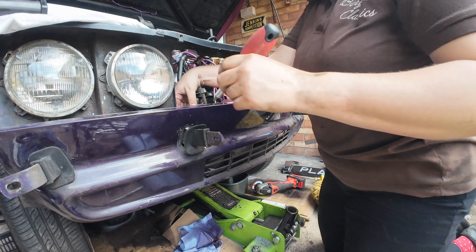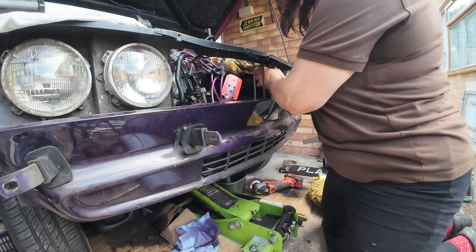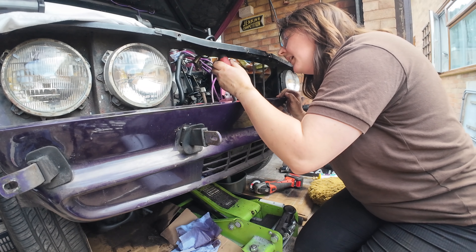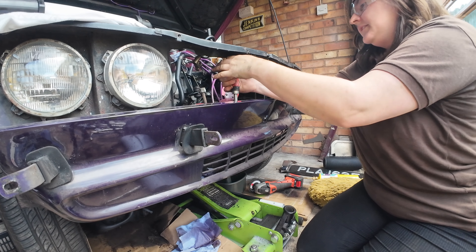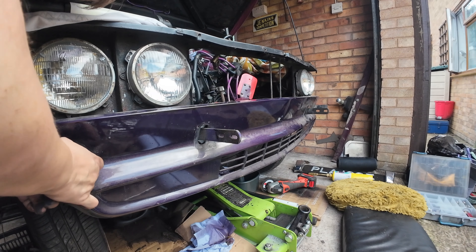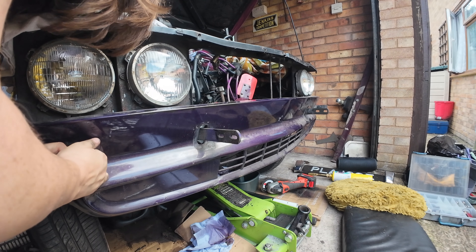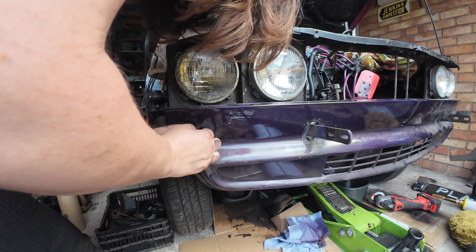I'm doing these little screws and this ratchet screwdriver is awful — it is quite literally ratchet. I have got a better one, I just thought I'd use this because it was to hand. There we go — that's the last two. So the valance should come off.